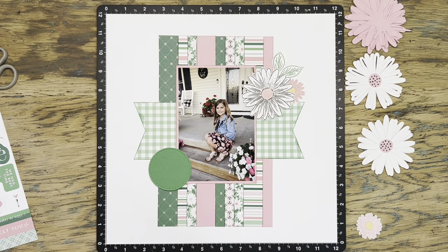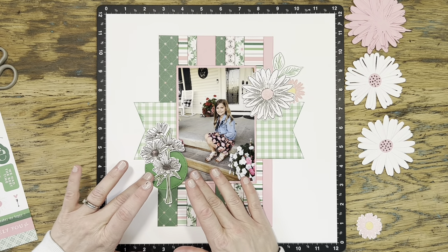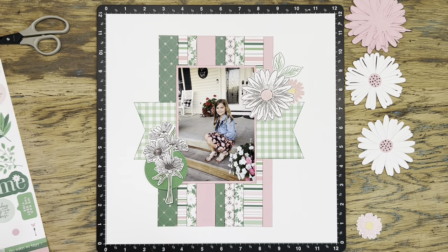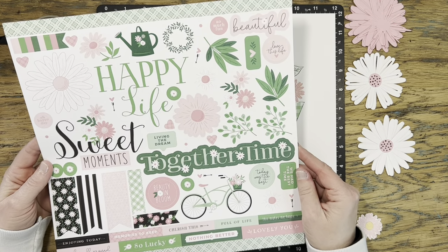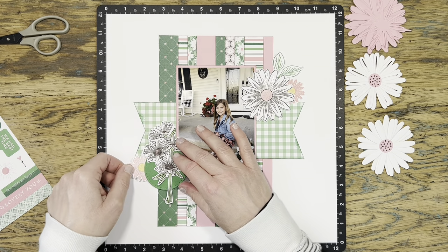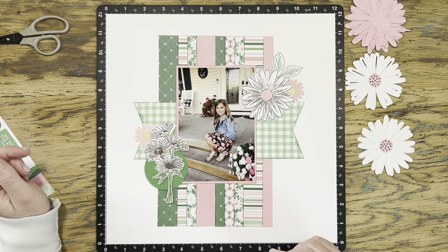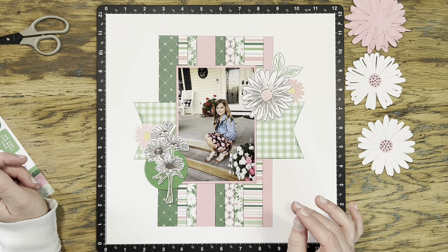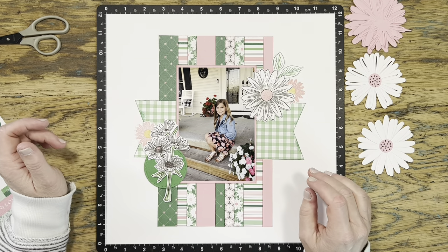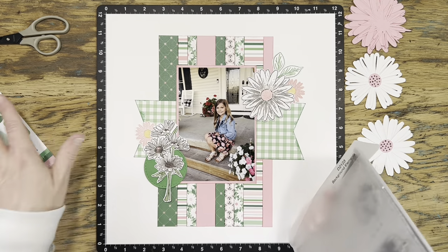This particular stamp set does not have coordinating dies, so I just spent a little bit of time fussy-cutting that image out. I think I'm going to go ahead and go with that plan — keeping it over top of that circle. I might bring in a couple of stickers from the sticker sheet as well. I try a couple more of my fussy-cut flowers — I think I need more pink over there. I've got pink up in the top right corner and I need some more pink over in that other bunch.